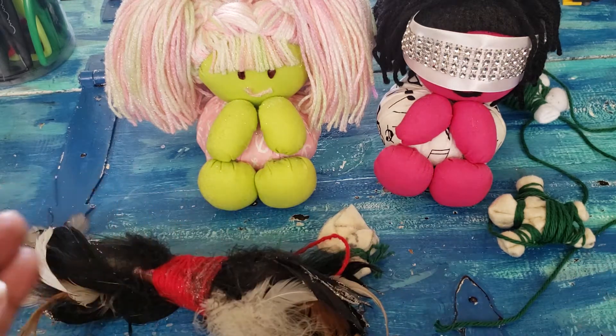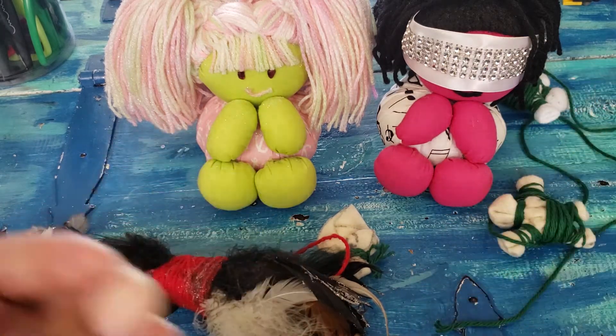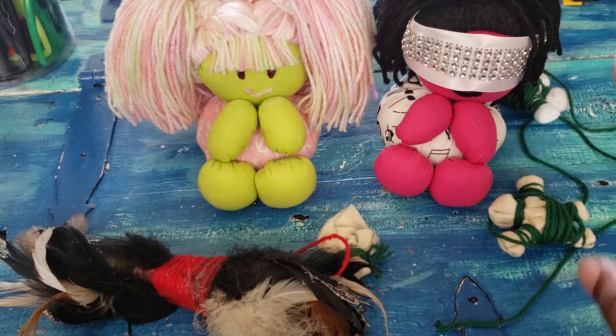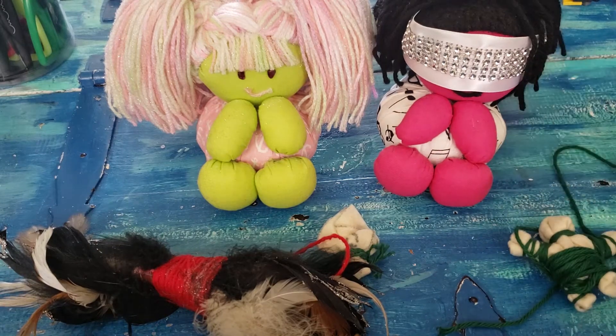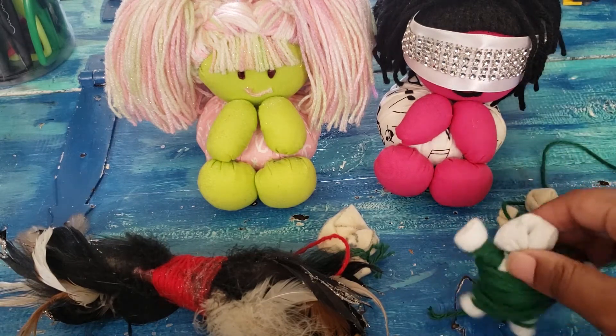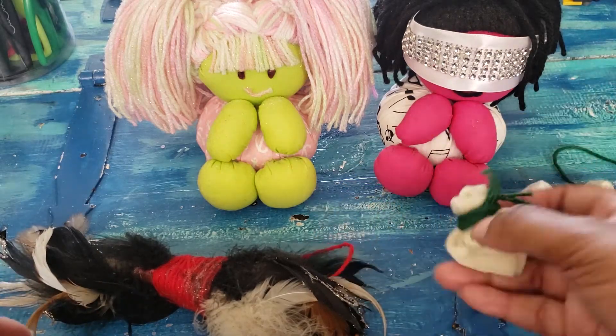Witchy Balls can have anything put in them. They're mostly for decoration, but I like things that I can hold in my hand that I can feed, that I can produce life into. So for me, that would be a Mojo Bag. And these are actually dolls, but you work a doll and a Mojo Bag technically the same way.